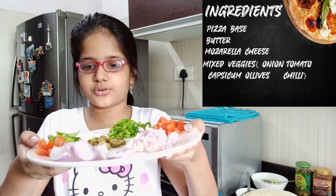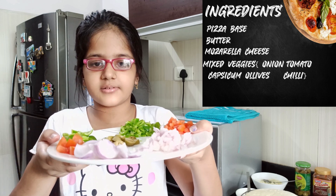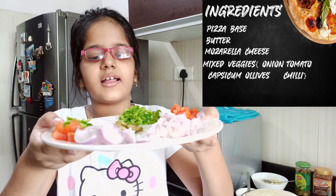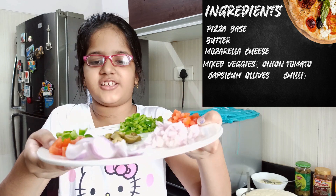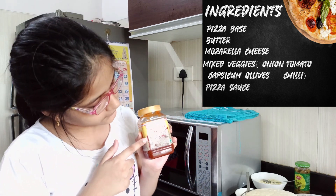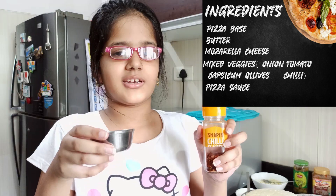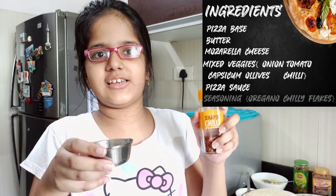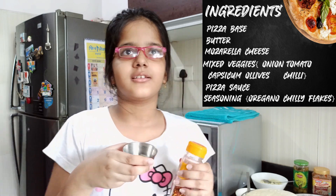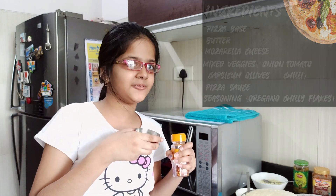For decoration we will need some more capsicums, tomatoes, big pieces of onion, olives, and some slices of chili. To make this pizza even tastier, we will be using this fun food pizza sauce. We also have some chili flakes and oregano to make the pizza more spicy — yummy! Okay, let's start making it.